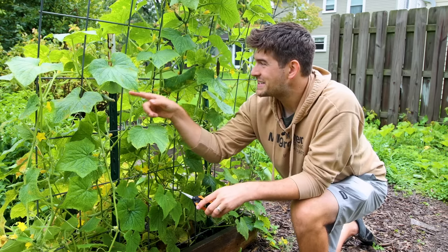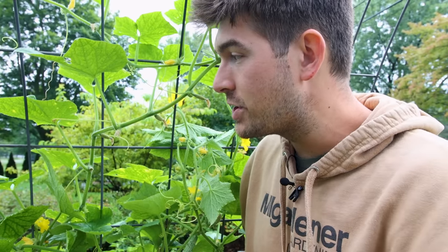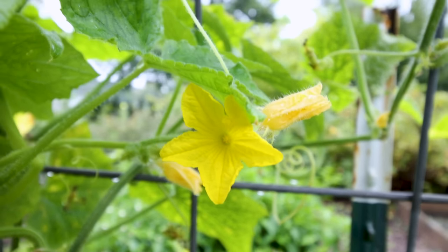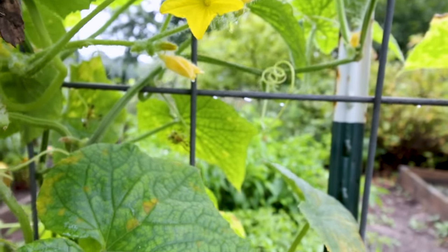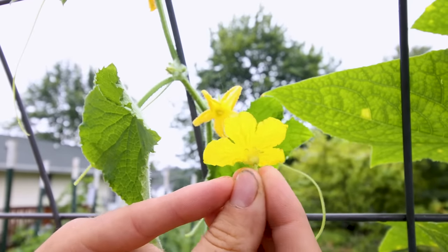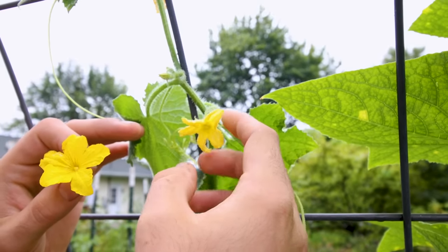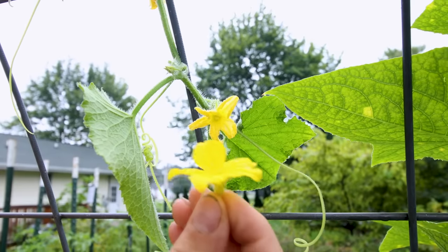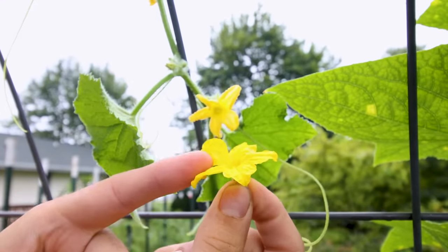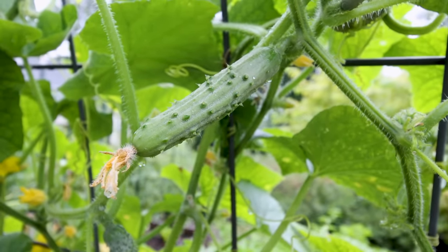Pruning will also help increase the amount of blossoms and fruit that get pollinated. The second benefit to pruning your cucumbers is better pollination. When you have too much foliage, it might seem like a good thing, but it's actually a bad thing because pollinators can't see the flowers. These yellow flowers are calling cards for pollinators. Because cucumbers don't have perfect flowers, they rely on a male and a female flower. This is a male flower — you'll notice there's nothing below it, just a flower. This is a female flower, and you'll notice it has a little itty bitty cucumber on it. A bee will transfer pollen from the male to the female flower, and if the flower drops off and the fruit stays, it has been successfully pollinated and you get yourself a cucumber.